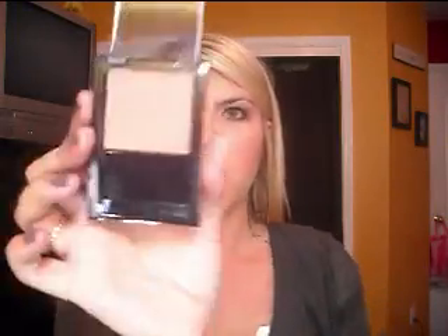Moving on to the rest of the face. On my cheeks I went with a really neutral golden glow. The blush I applied was Maybelline Brick Rose Expert Wear blush — a very neutral satin finish, somewhere between matte and shimmer. Then over that for a little more glow, I used MAC Merle Skin Finish in Champagne, swept over the tops of the cheekbones.